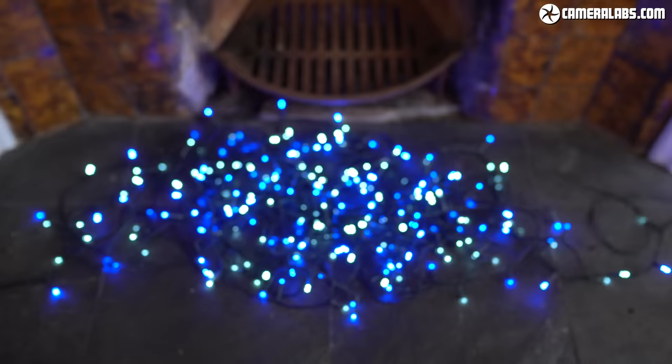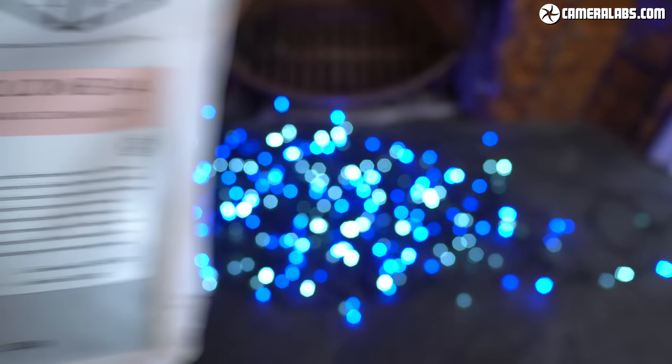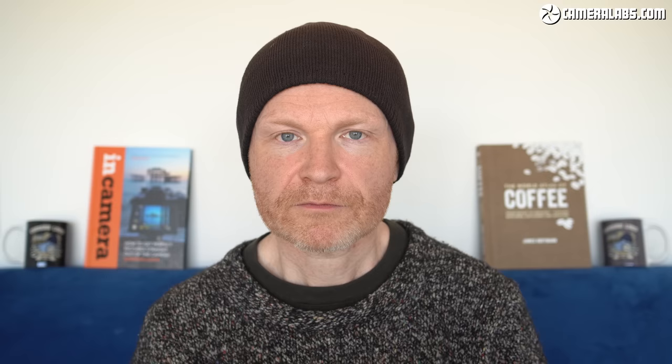They'll source higher quality beans, often develop a fairer relationship with a farmer, then lightly roast them in smaller batches to retain flavours that are often lost to bitterness on mass produced dark roasts. These bags are from Horsham Coffee Roaster just up the road from me, and if you've ever bought me a coffee using my PayPal link, this is normally where I'll spend it.